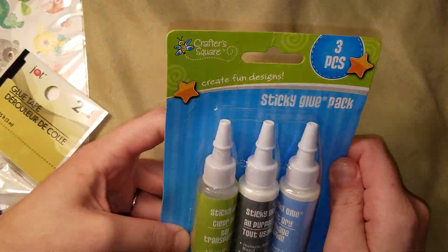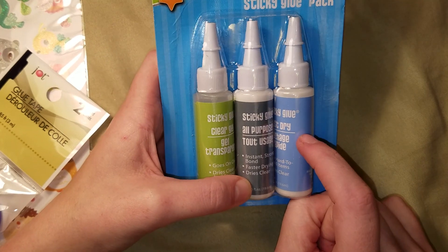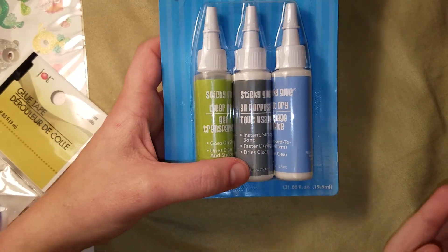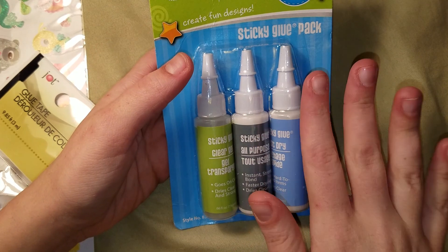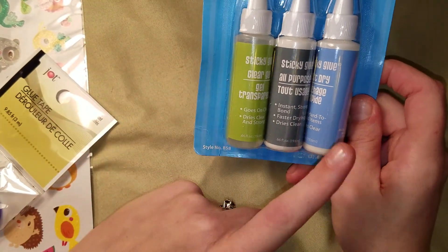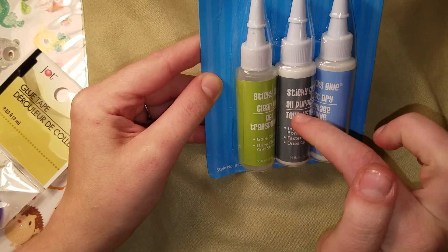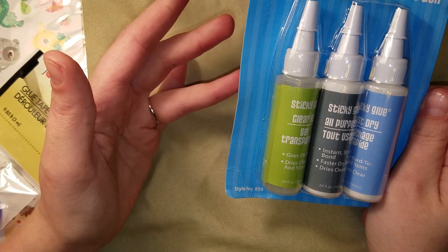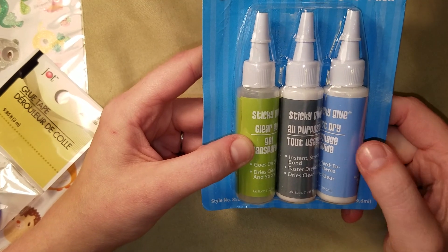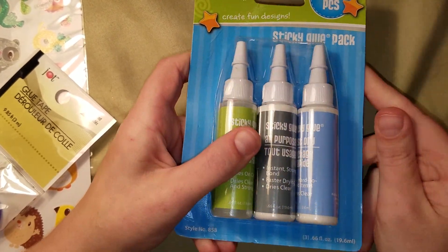I got another one of these glue sets, which I bought one a few weeks ago. There's the fast dry glue, which is just like the Scotch Quick Dry. One of my biggest problems is a lot of my projects get kind of warped — like when paper gets wet. The clear gel and especially the fast dry glue is so good and such a great deal. The middle glue is the standard PVA glue, like Elmer's. I should have bought a couple more packs.